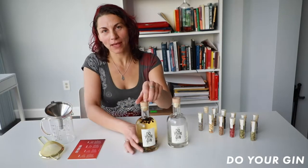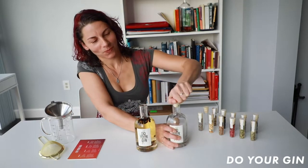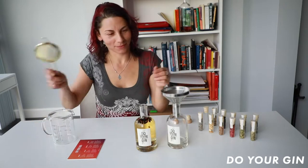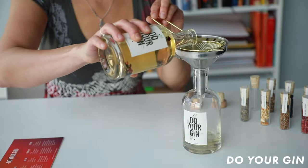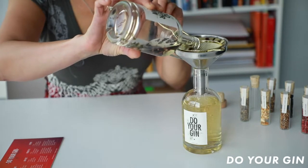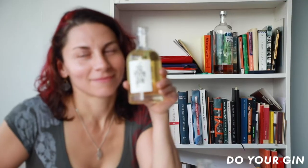So now 24 hours have gone by and the gin is ready. We're going to strain it and put it into a new bottle, using the strainer. I can already feel the smell — it's so fragrant. You can smell all the berries. Smells good.